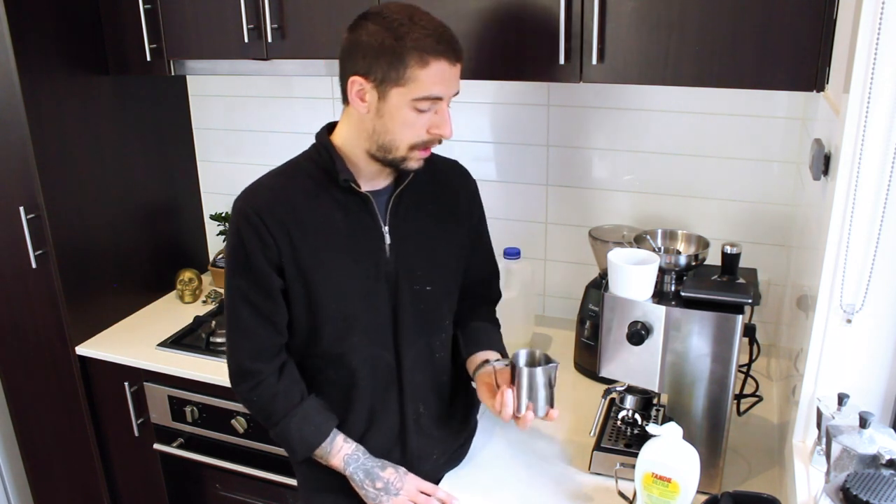The two most important elements when it comes to steaming milk are aeration and the vortex effect. Aeration is the amount of air or steam we put into the milk to achieve a creamy consistency. The vortex effect is the spinning of the milk inside the jug, which destroys all the large bubbles and leaves us with that creamy, milky texture we're used to.